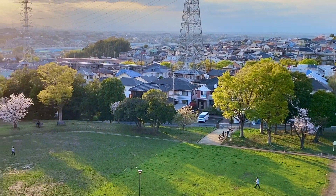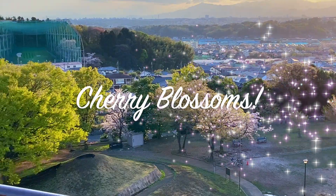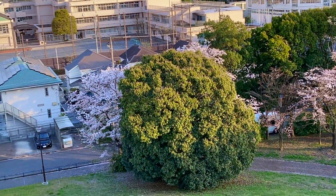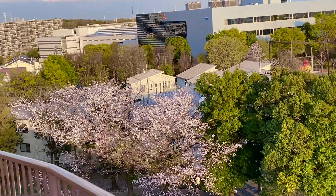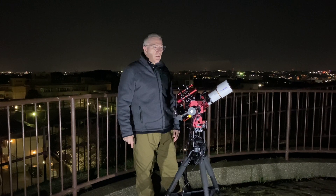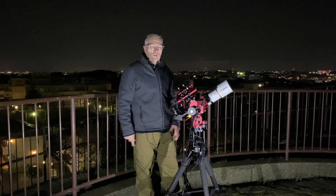That night, the clouds rolled in earlier than expected, and there was no moon anyway, so I packed up and decided to finish my investigation another night. Unfortunately, it wasn't until several weeks later when I got that chance.